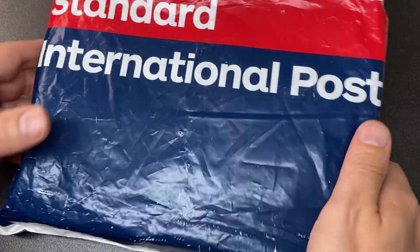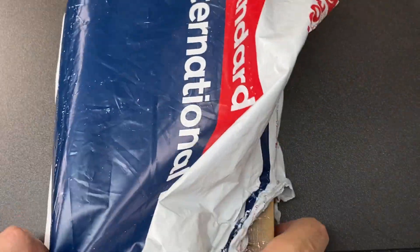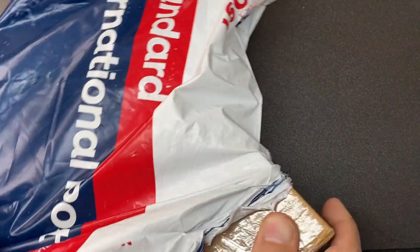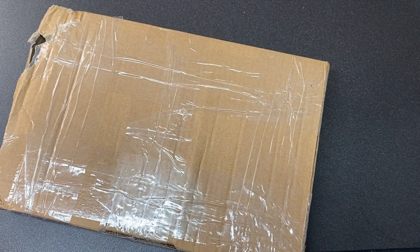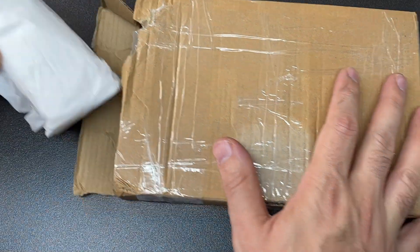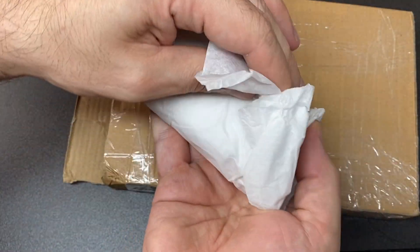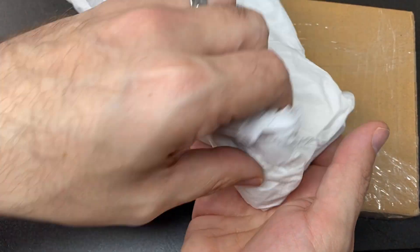So this is the package from Funky Monkey. Let's try and find out where I tore into it earlier. There we go — put that over there. Here is the box, and let's have a look at what we get.